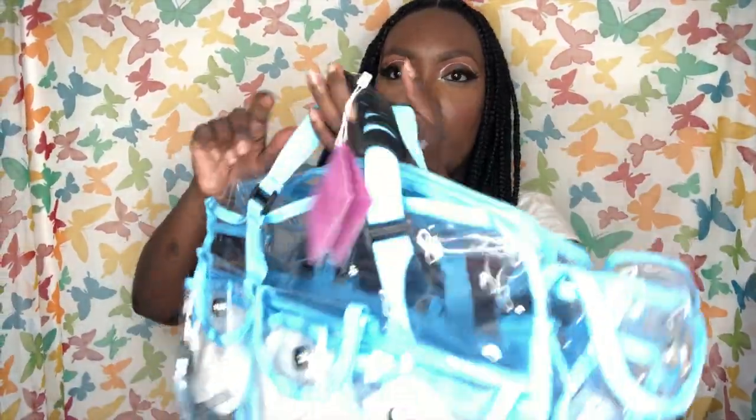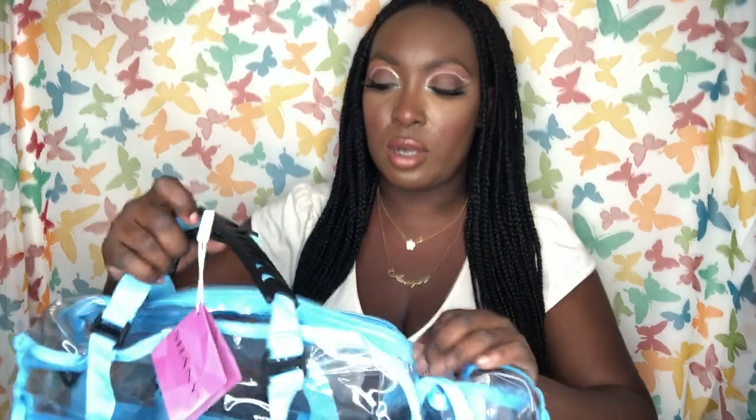The bag also comes with a strap as well as two short handles. I'll definitely be using the long strap so I can sling it across my body when traveling. That's the haul — most of it is for my kit because I'm revamping. I will be increasing my prices soon, so keep an eye out for that.